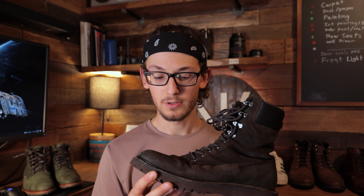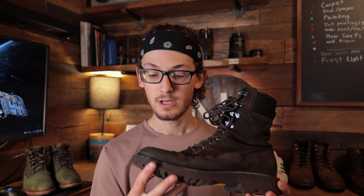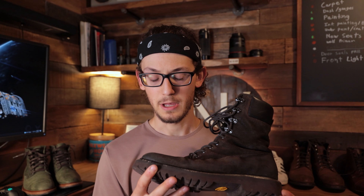Before I jump into the review and breakdown of this boot, I just want to make it clear that I've not been sponsored, paid, or anything of that sort to make this video. I bought these with my own hard-earned cash. They were $250 at the time of this recording, and I don't believe the price has changed since I got a hold of them.